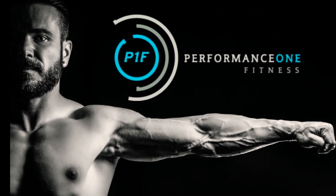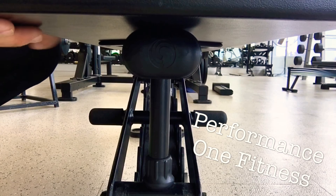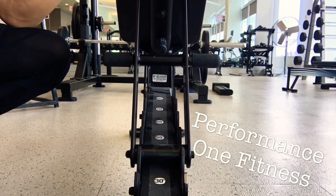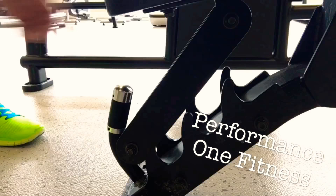Today we're going to show you how to execute seated bicep hammer curls. When you're adjusting your bench, you're going to want to put it at 45 degrees. This one has the exact numbers on it, but some benches don't, so you're going to have to guesstimate what 45 degrees is.